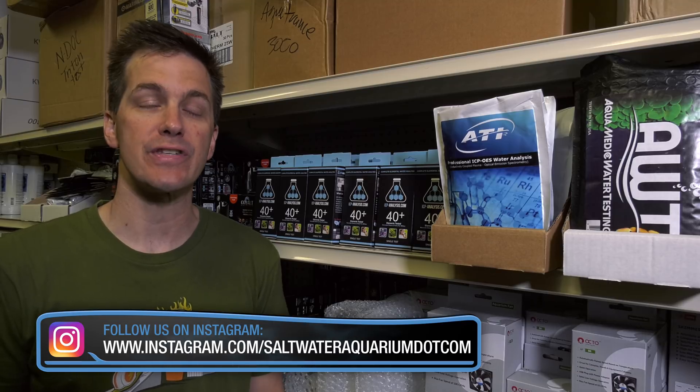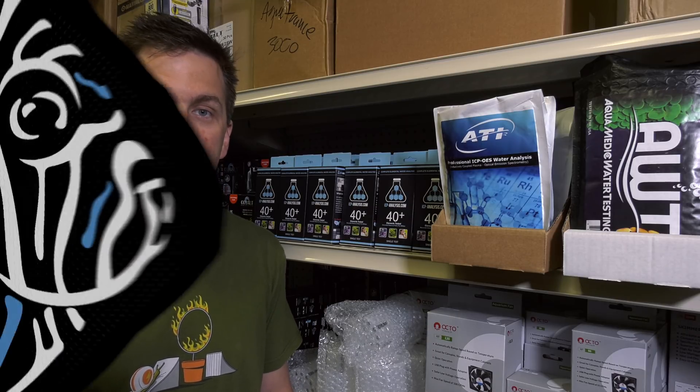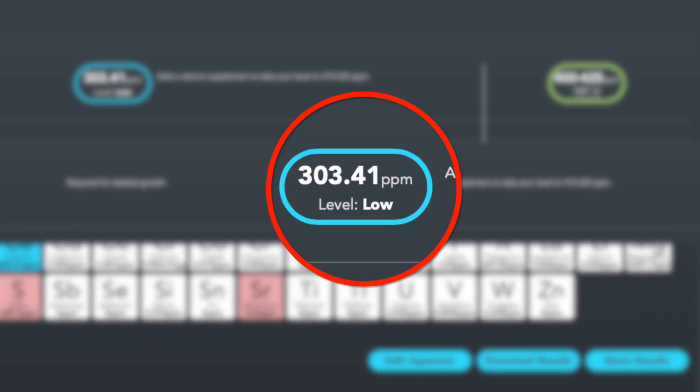If your water test results aren't out of the ordinary and nothing's changed in terms of your tank routine, the next thing for you to do is to send off an ICP test. An ICP test uses lab-grade equipment and it can test for many more things than what you can test for with your own test kits. It can let you know if there are unwanted heavy metals in your tank's water, as well as high and low levels of other elements. All you need to do is grab yourself an ICP test, create an account on their website, send off your water sample, and wait for the results. The ICP test also reports whether readings are above or below accepted values so you can understand if there's a chemistry issue in your tank.